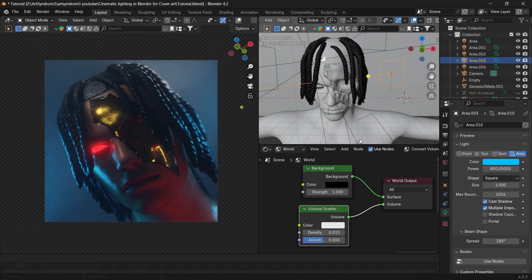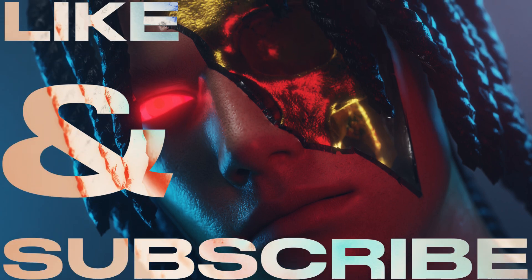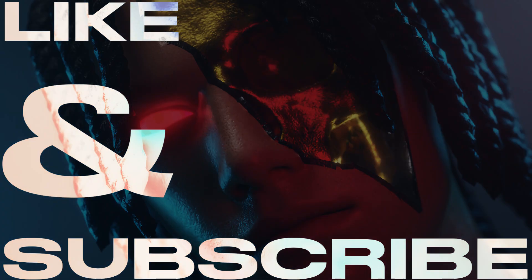So this completes our tutorial on how to create cinematic and cool lighting for your cover art. If you found this video helpful, please like and subscribe, and I'll see you in the next video. Thank you.